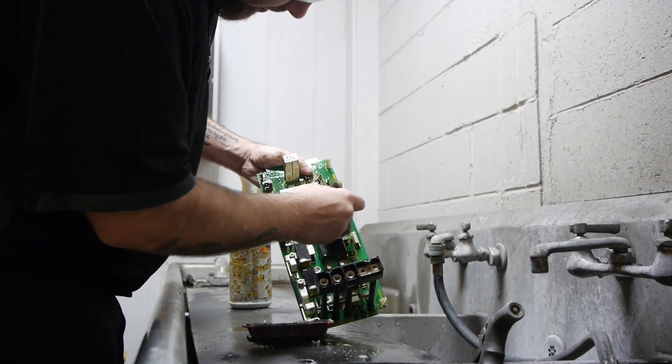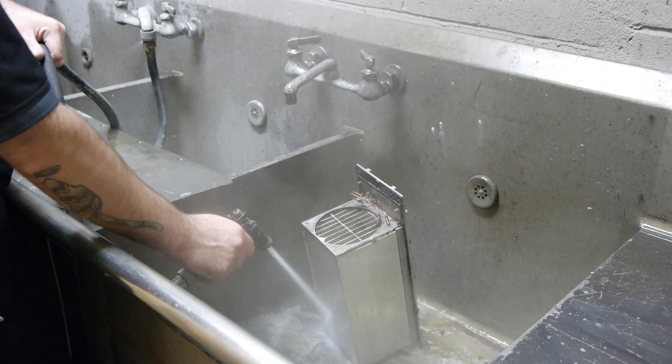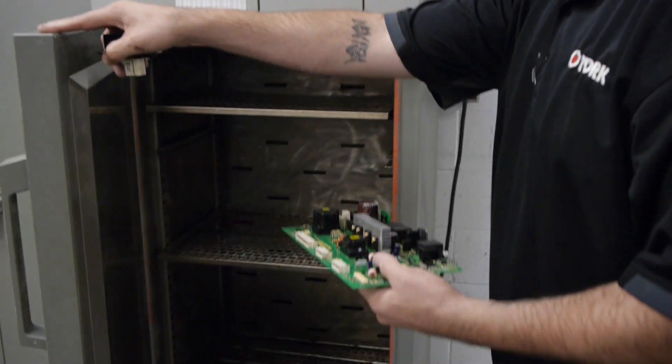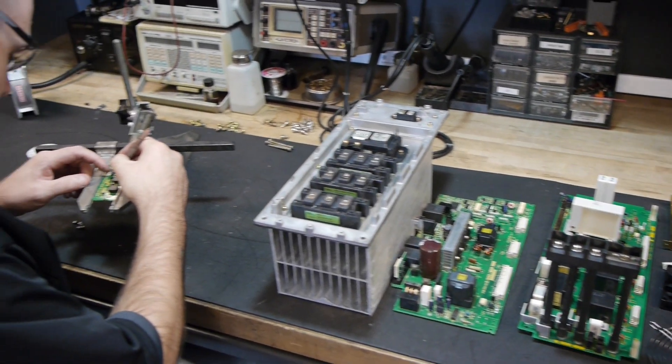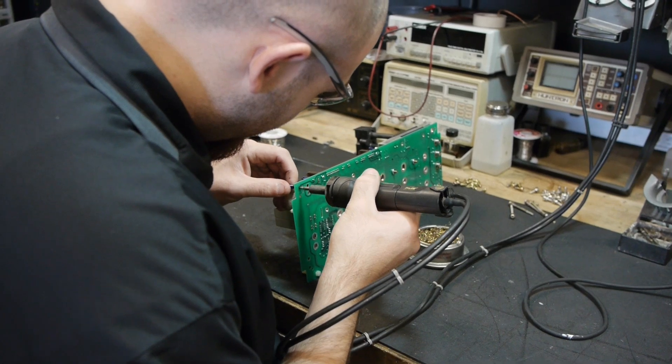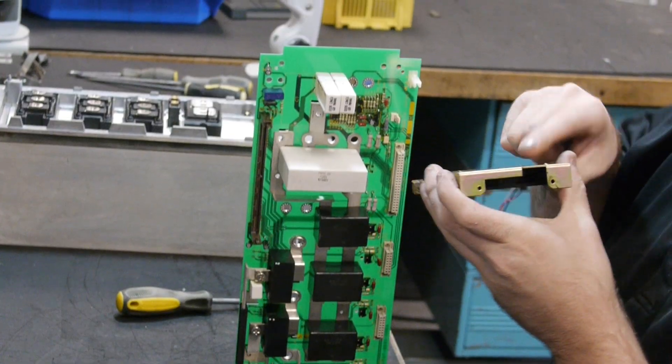We then do preventative maintenance like replacing all fans, cleaning out heat sinks to make sure the cooling system is fully functional, inspecting and repairing any cold solder joints and reflowing pin connections, and inspecting ceramic resistors because high current and high heat will break them down quickly.